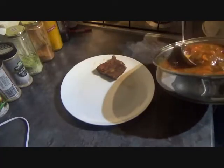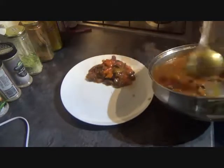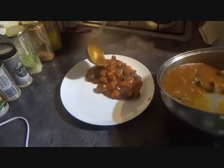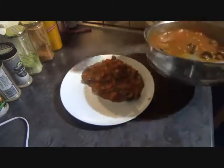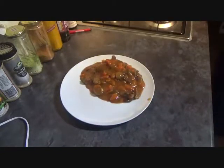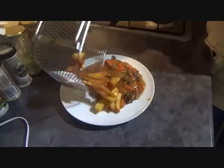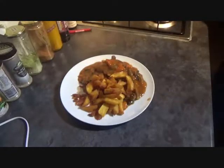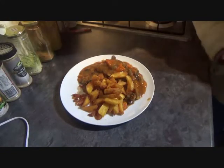With your gravy ready, time to get your steak onto the plate. Get your gravy on there — delicious gravy — and then serve with whatever you're having alongside it. Enjoy your fall-apart steak.